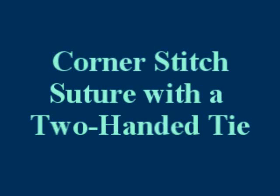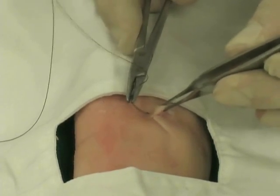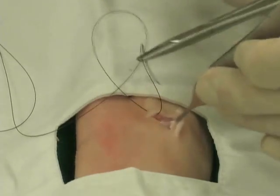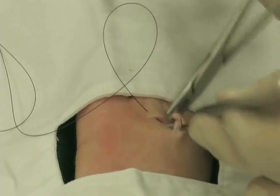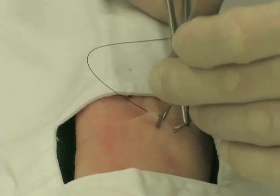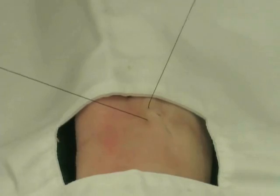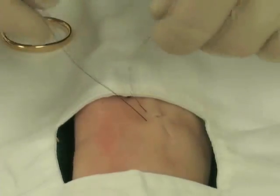Now we will demonstrate a corner stitch with a two-handed tie. With a corner stitch, imagine a plumb line through the middle of a flap. The first suture starts above the apex and is parallel to the plumb line. Then lift the flap and from one side of the plumb line to the other, place the subcutaneous suture. Finally, in the other direction, place another suture parallel to the plumb line that comes out parallel to where the first suture went in. Hold the end of your suture as you pull through so you don't pull the string all the way through, and leave yourself a long enough tag for a two-handed tie.